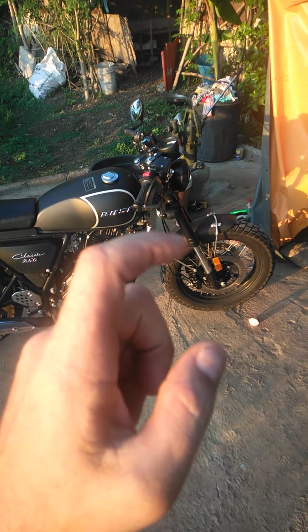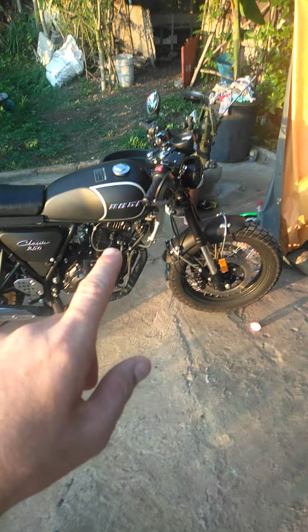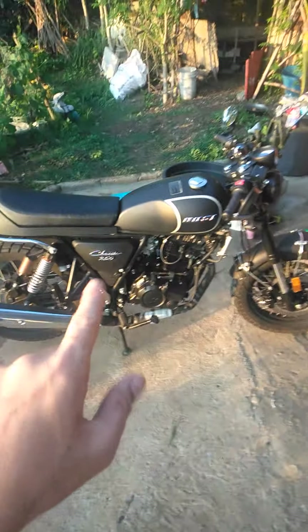Hello Moto Family, this is Moto Mike again and today we're going to be discussing one of my other bikes — it's the Rossi Classic 250.